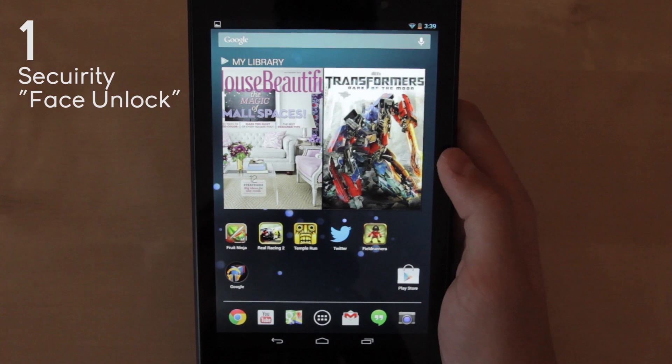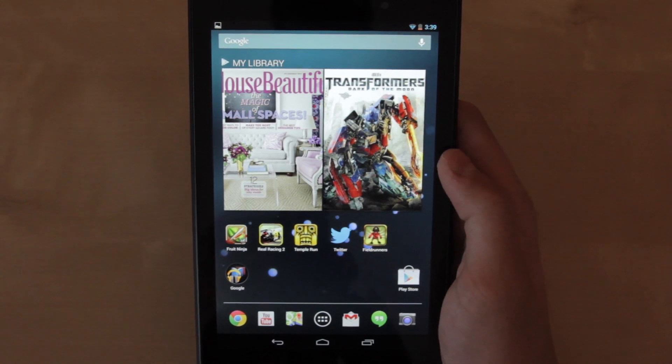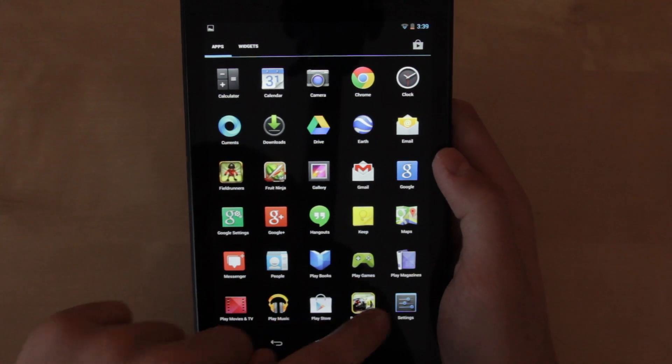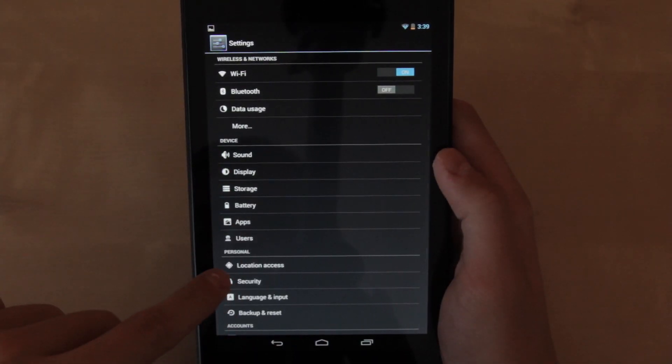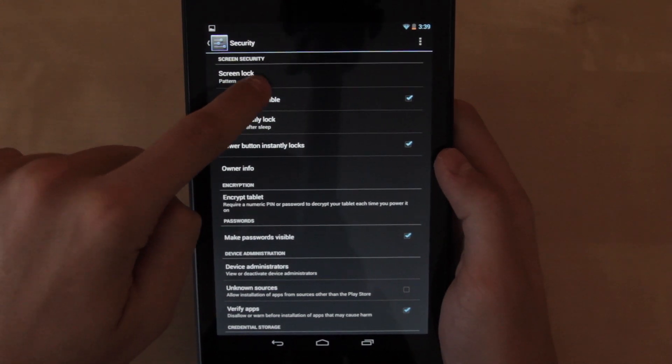Now for number 1 I chose security. Security is very important because you want to keep your tablet protected in case you lose it or leave it somewhere and people try to access it. You can access that by going to all your apps, settings, scrolling down to the personal section, then go to security and click the first option there.